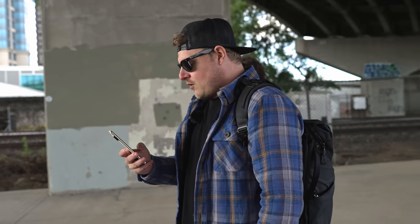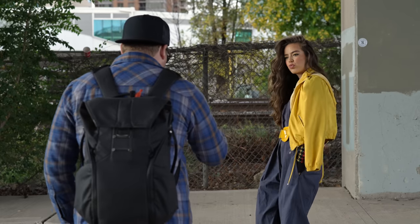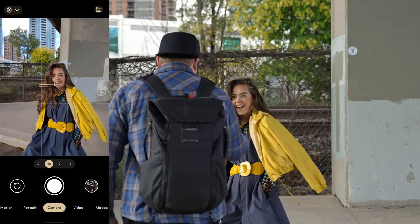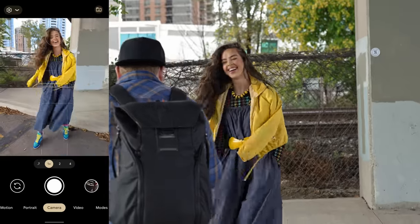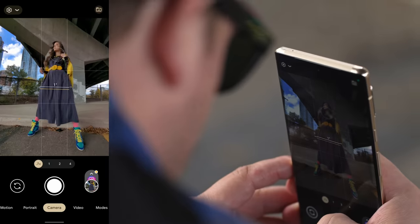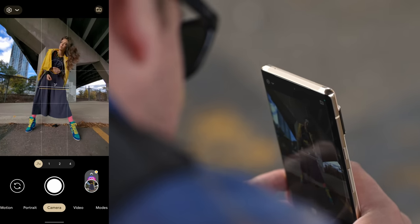I'm gonna do a bunch of stuff — portrait mode, ultra wide, the main camera. We'll just go through all the cameras. Oh, it's got like a face tracking thing. It's got like a box around your face. That's cool. I'm gonna shoot raw on all of these, cause why not? Love that.